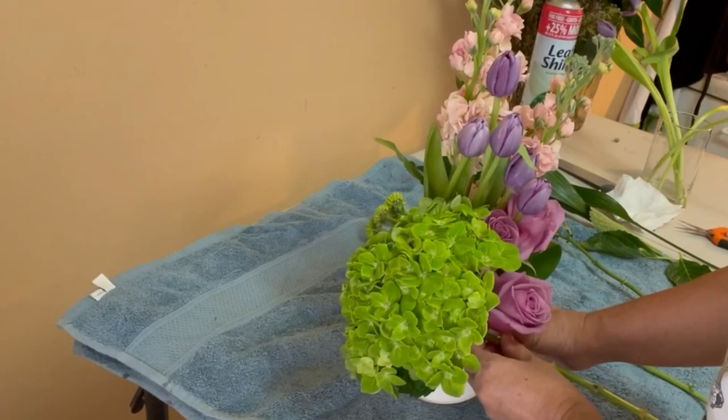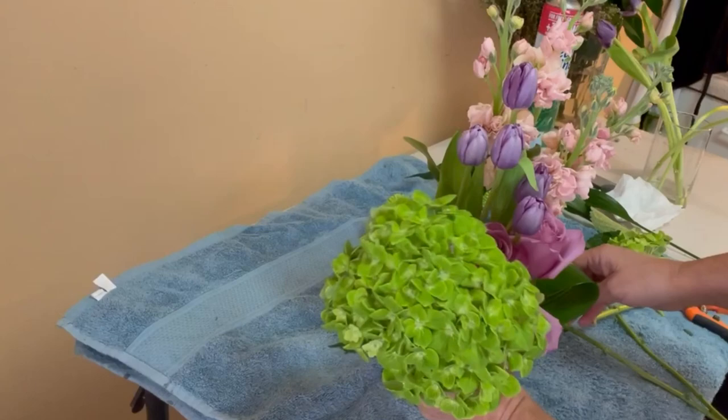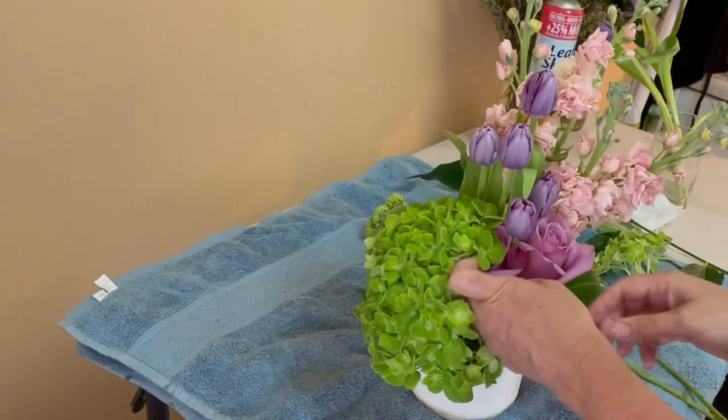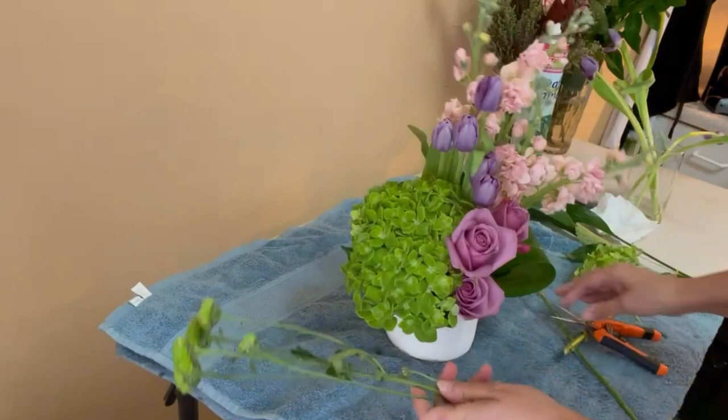Now I have to use the green emerald hydrangeas. As you can see, it's a huge flower, so I'm going to have to re-cut it in order to get it in proportion with the other flowers already in the arrangement. I don't want these flowers to eat the others or steal the space that the other flowers need, so I have to move the roses a little bit to see if they'll work together.